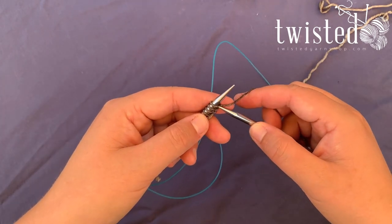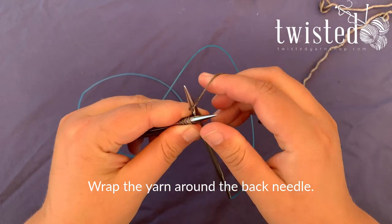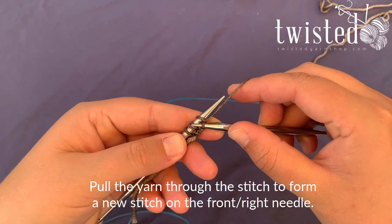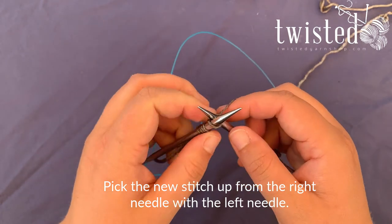Go up under the front of that stitch, come out the back, and wrap the yarn around ending up in the center. Pull that new loop through the old one right there underneath and pick it up from underneath to put it back on the needle.